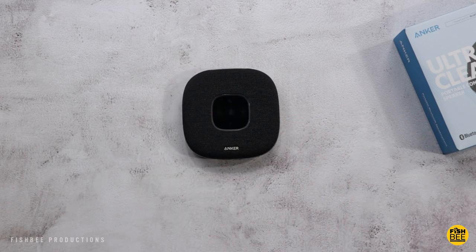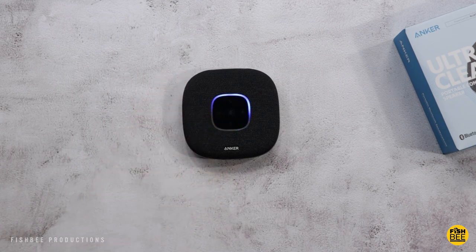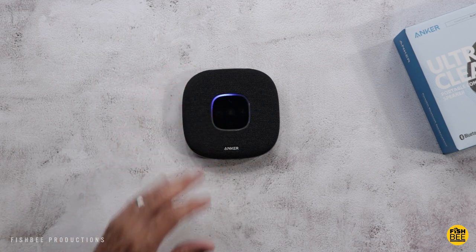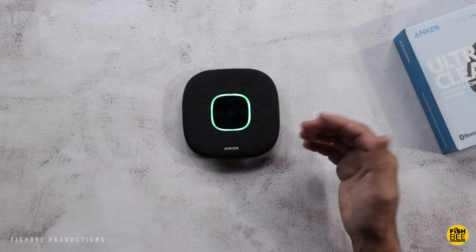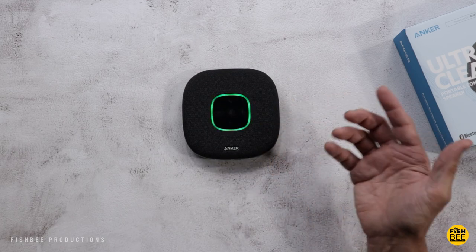Let's go ahead and make a call real quick. [Call begins] 'Does it sound like I'm on speakerphone?' 'Maybe a little bit, but it's pretty clear overall. I could tell a little bit, but not too bad.' 'You sound really clear. Are you on speaker or are you just on your phone?' 'Regular phone.' You can see when someone's calling, it sort of flashes around in green — definitely pretty obvious.